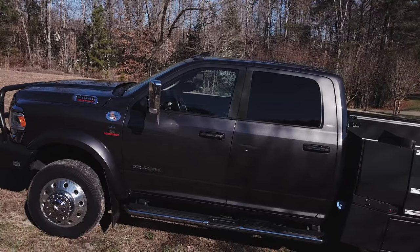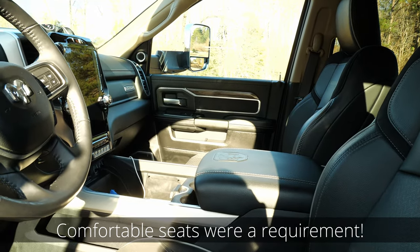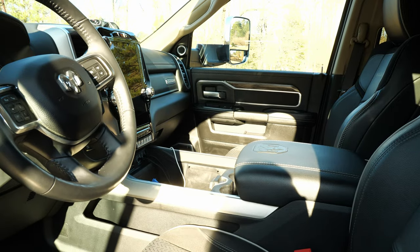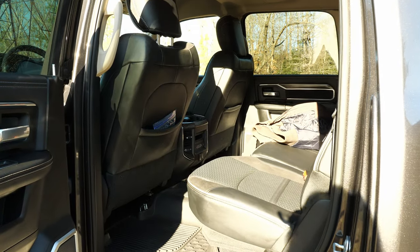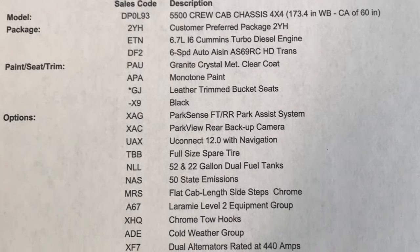It is a Laramie option, which is definitely more bells and whistles than you need, but kind of what I wanted. It is four-wheel drive. We have dual fuel tanks, both 22 gallon and 52 gallon. We also have dual alternators, and we opted for the large screen in the cab. We purchased this vehicle back in January of 2020, and it was built and shipped to Sherptech in late March, early April.